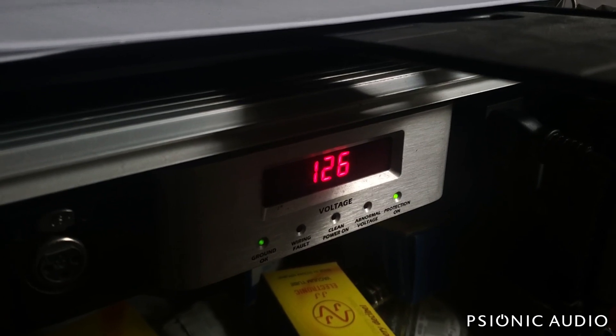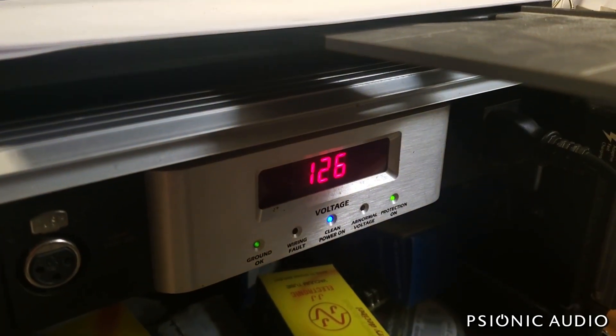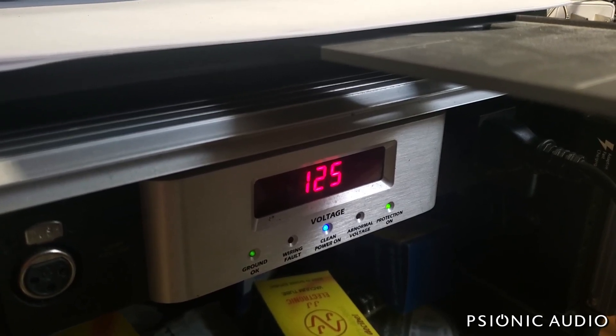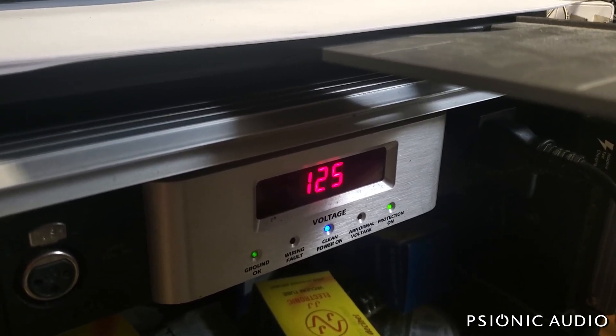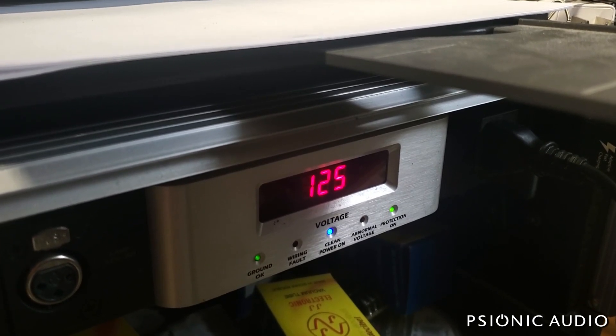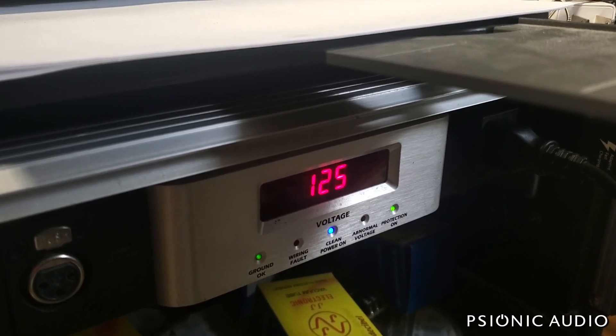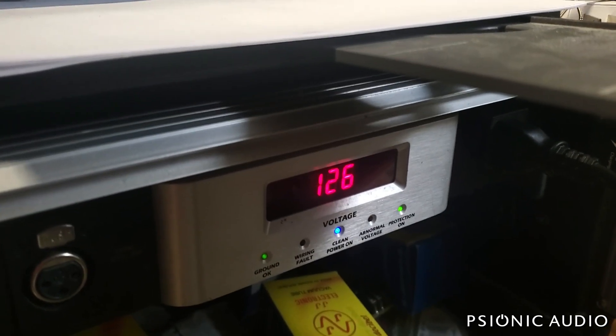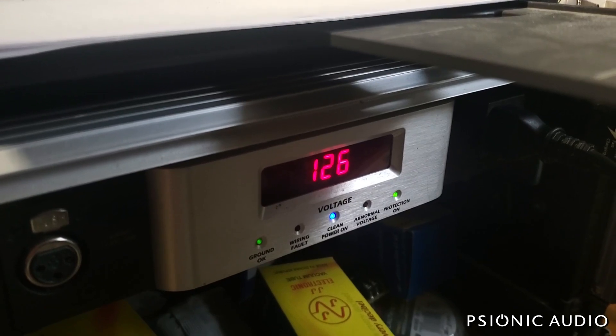The nice thing about it is that it does shut off power if it goes above 125 — as you just saw — or much above 125. So no amplifiers that I use in the testing of all my stuff — that's my printer coming back on — will ever get subjected to a voltage above 126 or so.